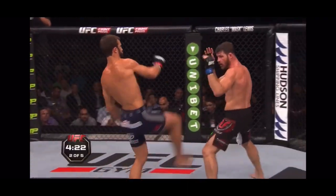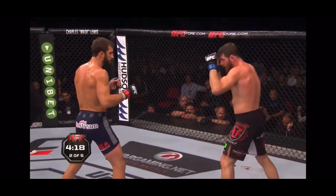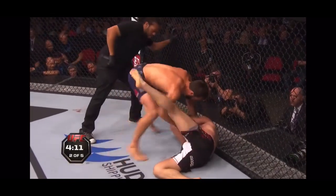Stepping in. Beautiful, really nice fake — over the top whip kick for the front leg. Oh, and a head kick! Bisping's down. Big head kick. Oh, and that could be it, this could be the finish.